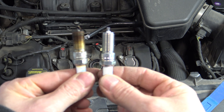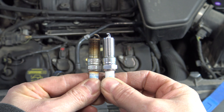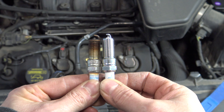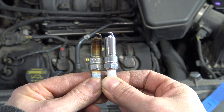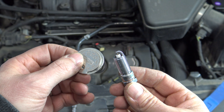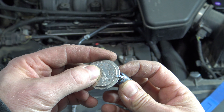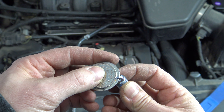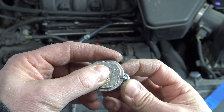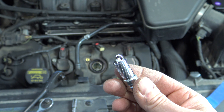Before you reinstall new spark plugs, put your new ones next to your old ones and make sure the thread depth is the same — just to make sure maybe someone didn't send you the wrong plug, or if you went to Advanced Auto or AutoZone, they didn't accidentally give you the wrong one. Before installing any new spark plug, you're going to want to gap it with a gap gauge. The gap on this particular plug should be 52 thousandths, which I have gapped exactly there. Once you have that done, we can go ahead and reinstall the spark plug.